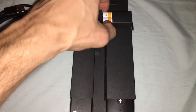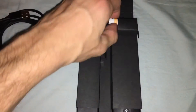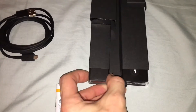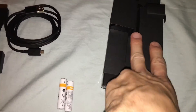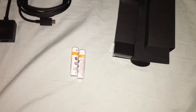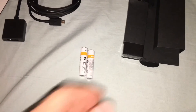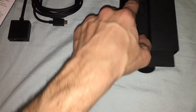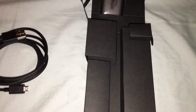Going to the bottom of the box, we have the power for the remote, I'm assuming. Below that we have the remote control — let me get that out of the packaging. And above that we have the power adapter.